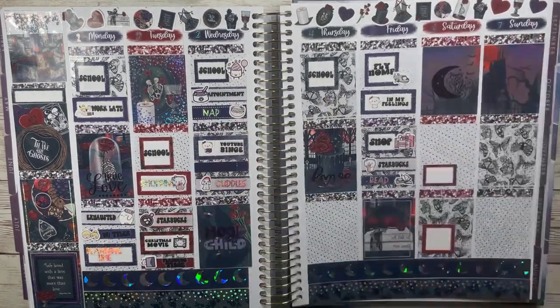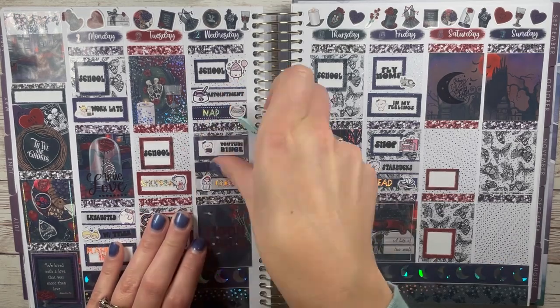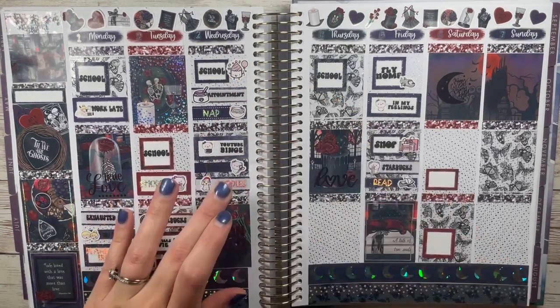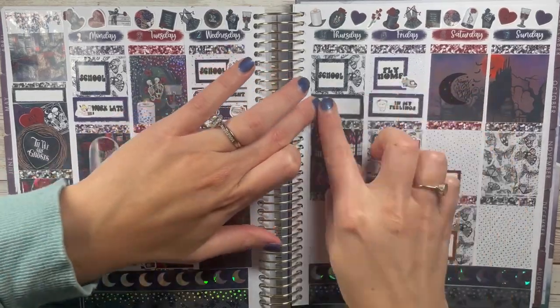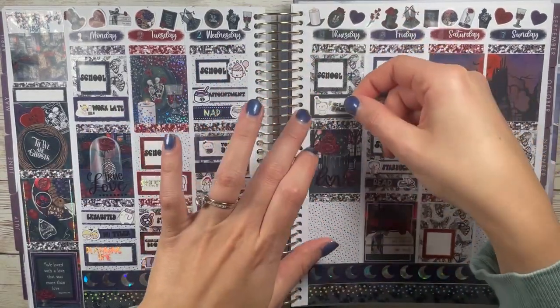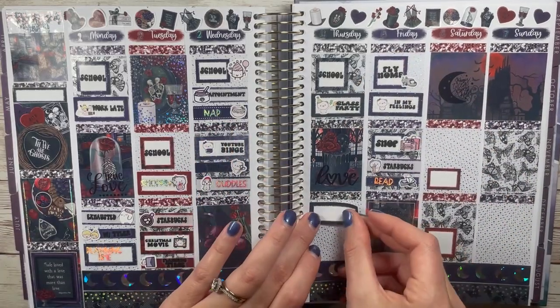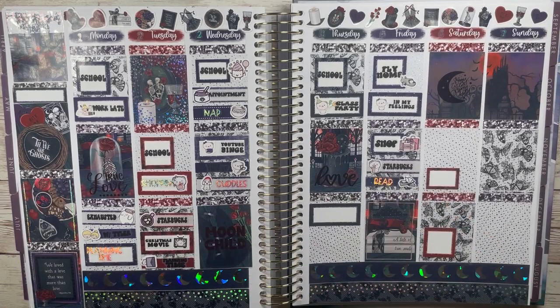Next is Breaking Bad or Prison Break. Prison Break for me — I've never seen Breaking Bad, but Prison Break is pretty good. Then Chuck or Psych: I'll go with Psych. I've only seen a couple random episodes of Chuck in college. Prison Break and Psych are both shows I watched with my husband early in dating, so they have a special place in my heart.